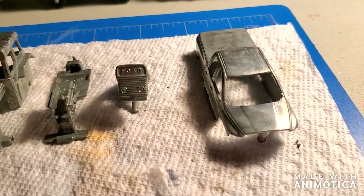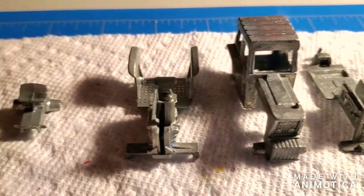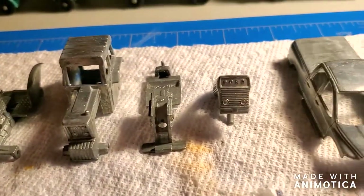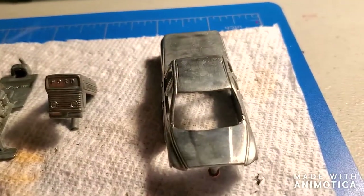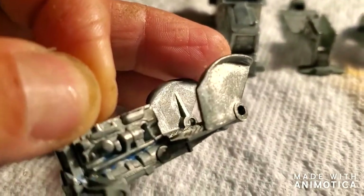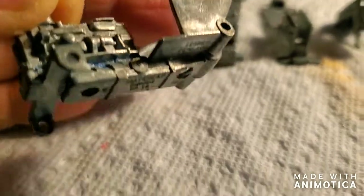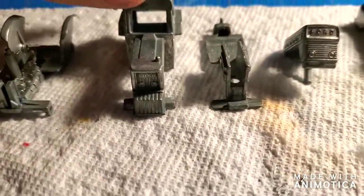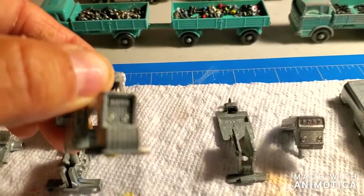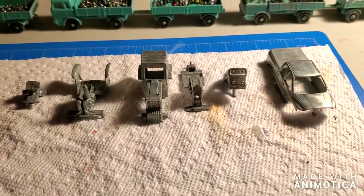Here is the Dodge Ram and the tractors after being stripped of paint and soaked in an alcohol bath so the paint will stick to the castings better. Look at all that engine detail — it's amazing. Looks like I missed some paint right there though. And here's the other Ford tractor. I'm gonna take these and get them primed up — stay tuned.